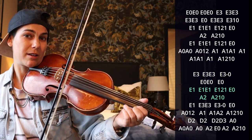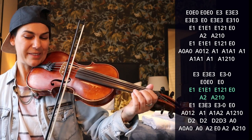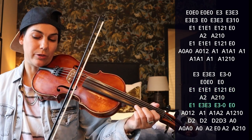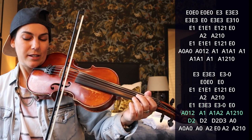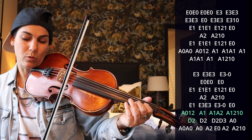So E1 — two of those — and then we've got this again, right? Then E1, E3 E3 E3 E3, and then just open E and A. Then A1-2, 1-2.